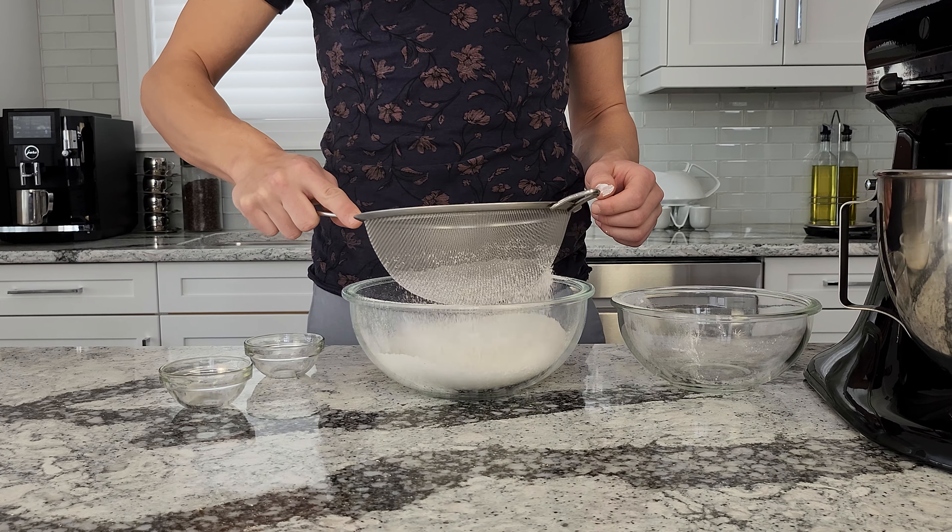I have one and a quarter cups of powdered sugar. To that, I'm going to add the zest from half a lemon, one tablespoon of limoncello — if you don't have limoncello, you can use triple sec — one teaspoon of melted butter, and the juice from half a lemon. Now we can whisk it up.